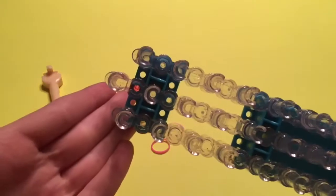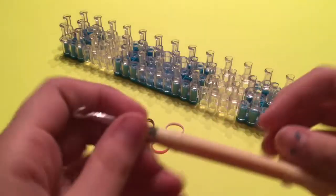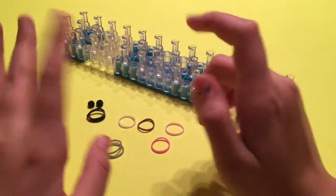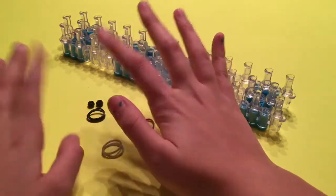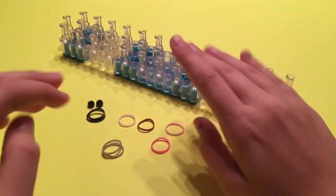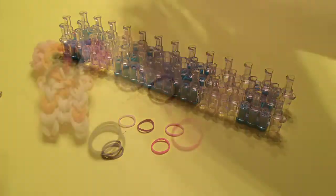You will need one loom set up in the staggered configuration, so you can do this on any loom. You will need a hook. It really is not necessary to have a metal hook — I made my original one with a regular plastic hook. And then you will need either two pony beads or two black bands, and I will demonstrate how to do both of them. You will also need however many colors of rubber bands you would like.